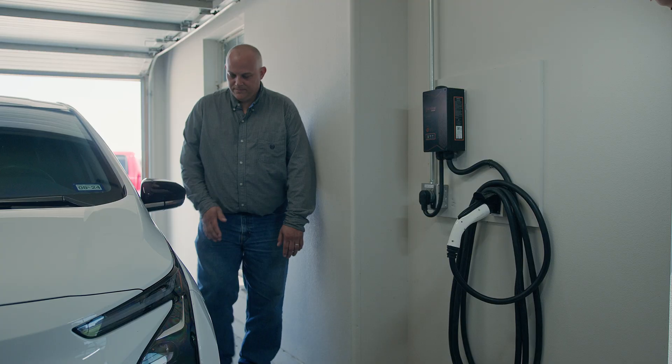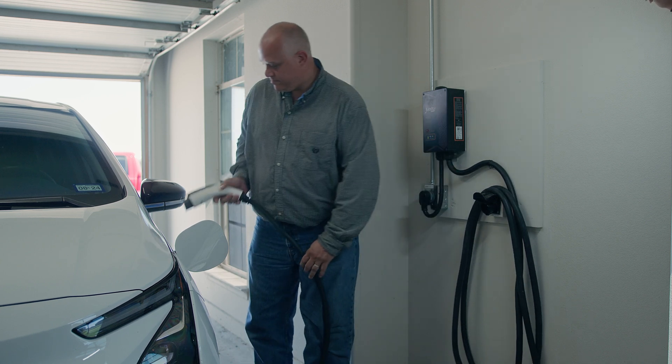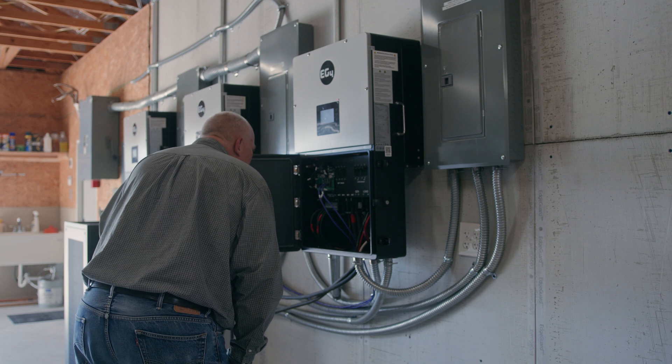The biggest problem I was trying to overcome from our grid-tie setup, which we've had since 2008, was converting the DC power into something that would charge our EVs. We've become invested in EVs and really fallen in love with that mindset of not having to buy gasoline, which we can't manufacture — but we can manufacture electricity. The hybrid inverter features of the 18K that EG4 has manufactured are a perfect fit for that, and that is an end-all solution to our problem.